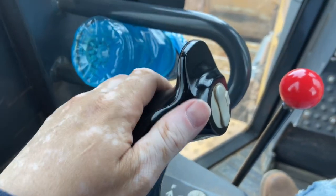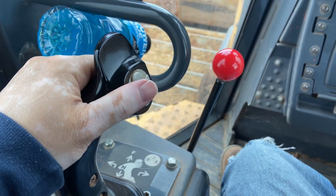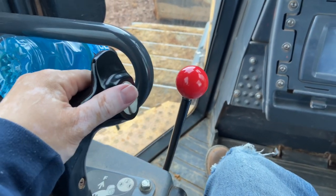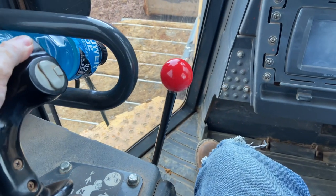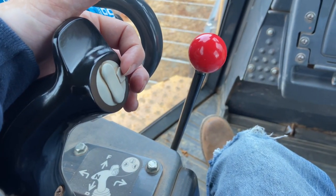This is how you go forward and backward. You pull backward to go in reverse, middle is neutral, and you go forward by pushing it forward. If you want to turn while you're going backward or forward, you just push left or right on the joystick to turn.